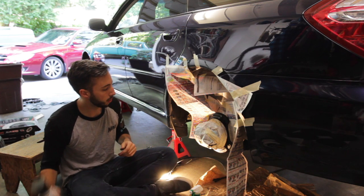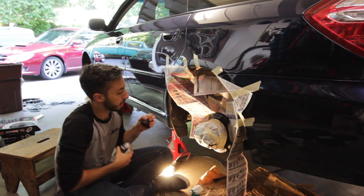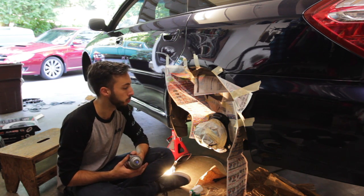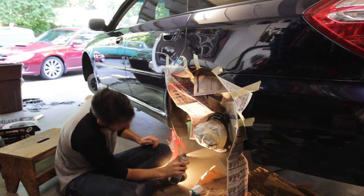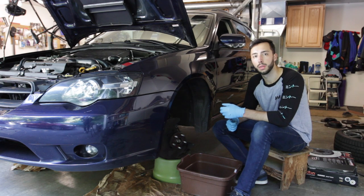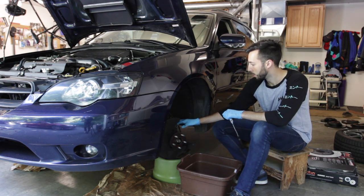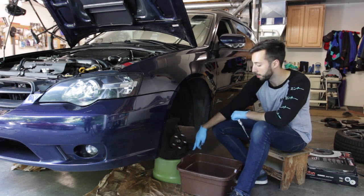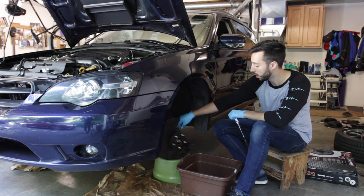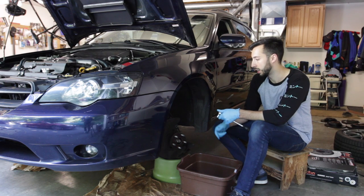Using some satin black Duplicolor automotive paint, throw a nice layer over that just to prevent any future corrosion. While we wait for the paint to dry on the backing plates in the rear, we're going to go ahead and get the old calipers and brake lines off. The old caliper is sitting on a bucket so it's not putting any extra strain on the brake line, and we're going to break that banjo bolt loose on the back side and get that brake fluid draining.